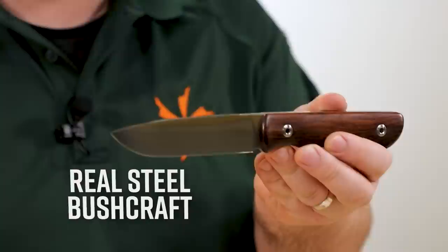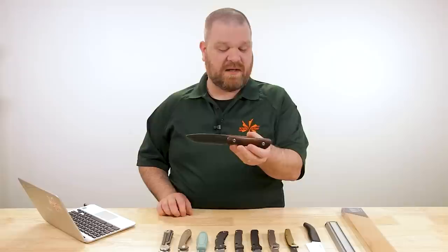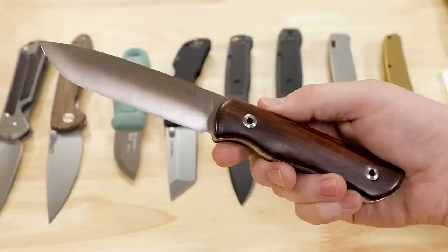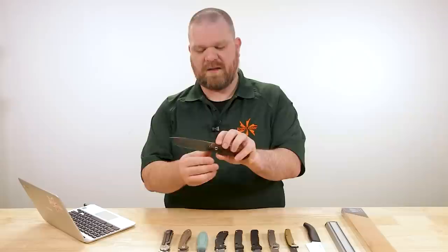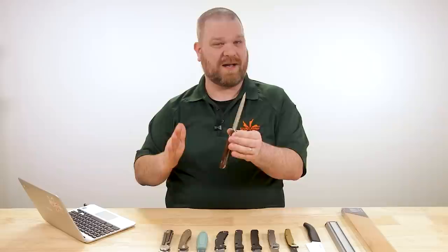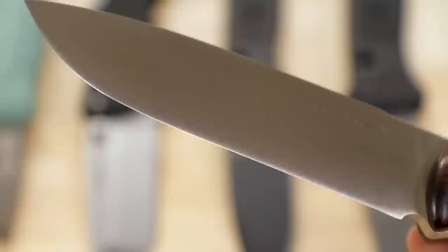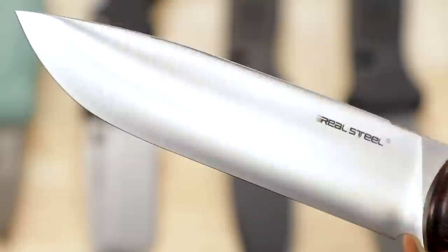This particular version is about 90 bucks — and even though a lot of times convex grinds come on more expensive knives, you can get them on less expensive knives. You can even get shorter versions of this knife with a convex grind for about $72. What you have here is exactly what it sounds like: the sides of the blade are convex — they curve inward towards each other coming to that sharpened edge. Sometimes they have a secondary bevel, sometimes not; this one just has a hint of micro bevel.